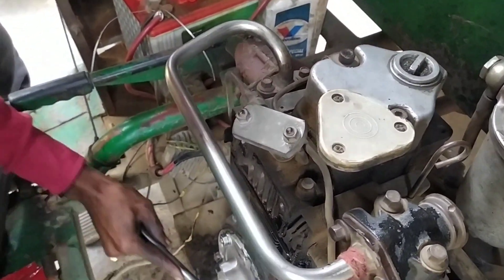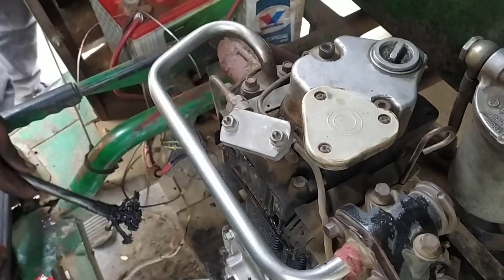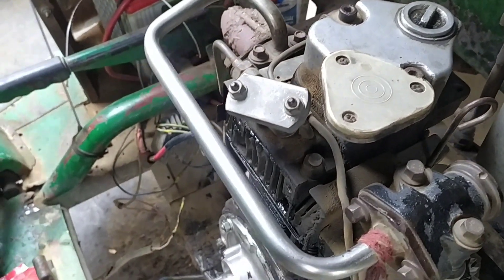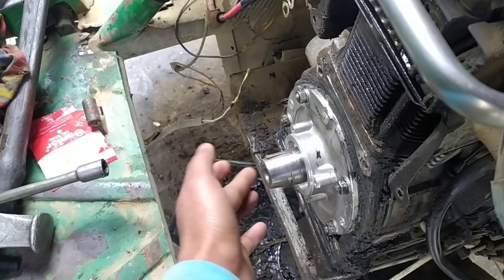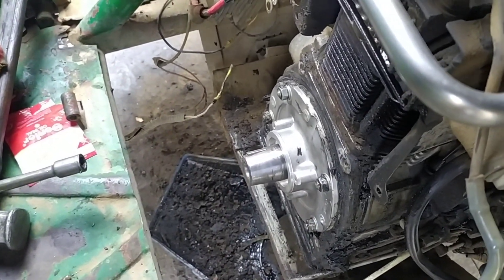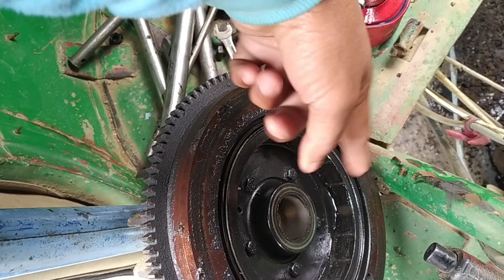Hello friends, welcome back to a new video. So friends, this is a 90 engine, and from this engine our plate — the seal is cut from this plate. Because of it, as you can see, this is a flywheel, and there is too much of it.